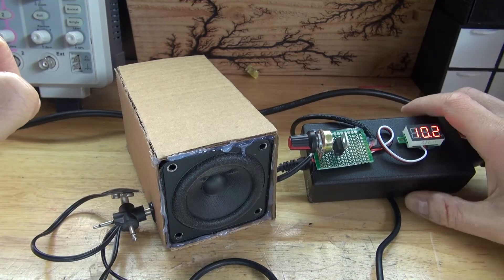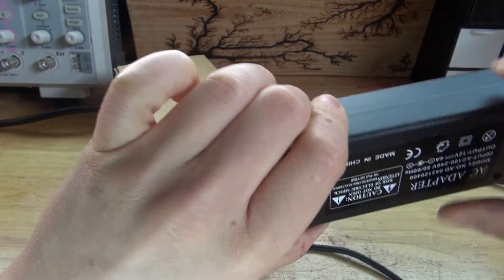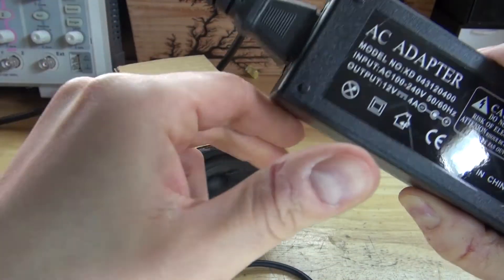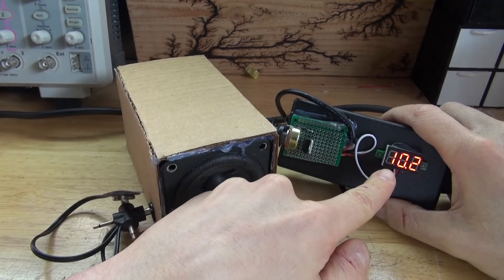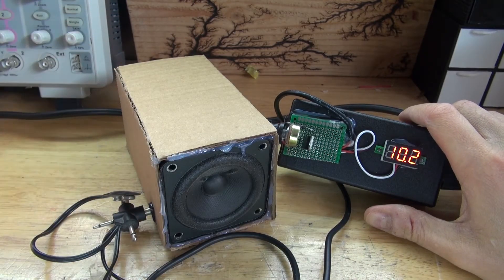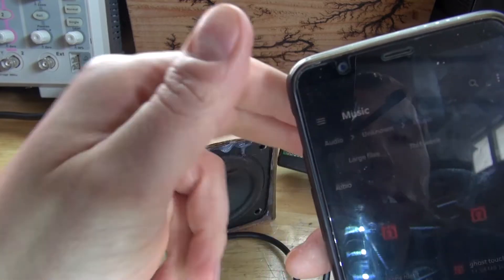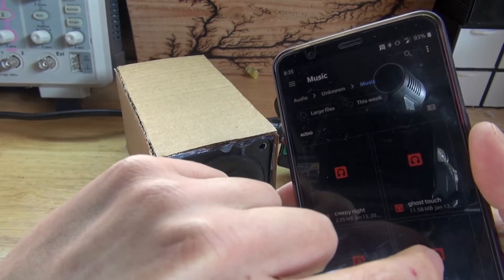Now, you may remember from a previous project when I made this little power supply. You can see that this power supply puts off 4 amps. Higher amperage means more power. With extra power and it set at 10 volts — which proves that the 9-volt battery would have been fine if it had higher amperage — this device will work better. So now let's go ahead and test it out. If you're listening to this with headphones, be careful, this may hurt your ears. You have been advised.